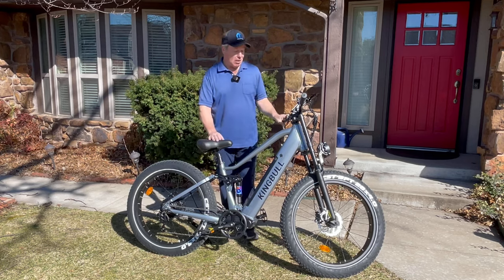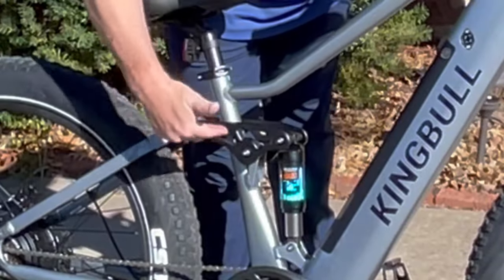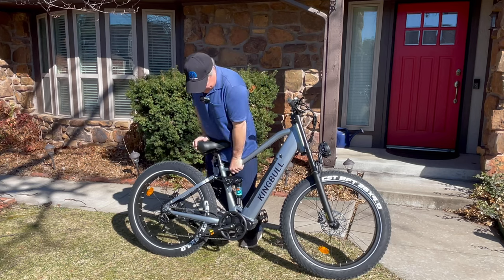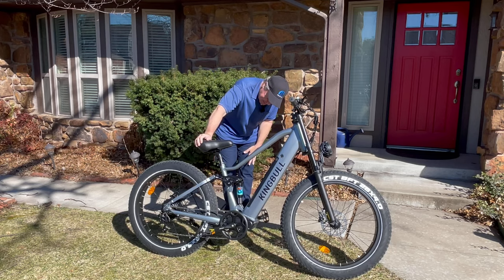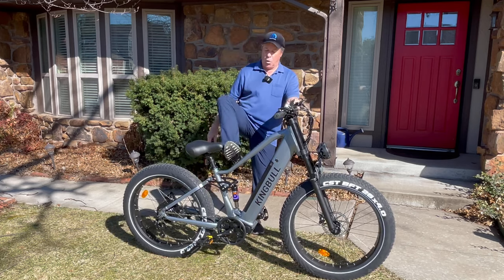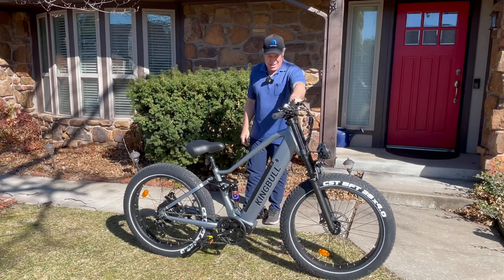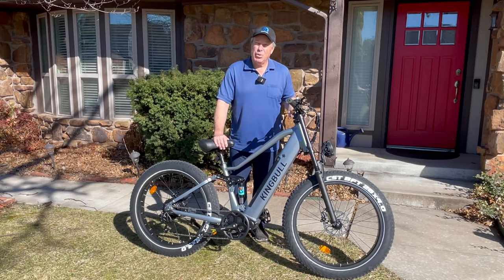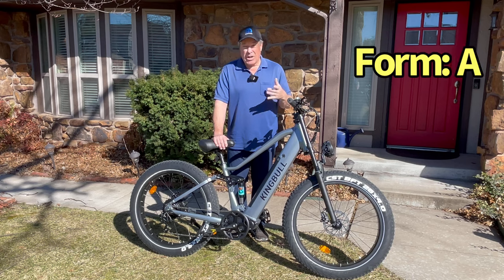Form — the way the bike looks. Check it out. I love the way this looks and how the suspension kind of moves when you push on it. This is the modified step-through. The color — the gray is gorgeous. I like the handlebars, and the fact that you can charge your phone is nice as well. For form, we're going to give it an A. It's a good looking bike, it really is.